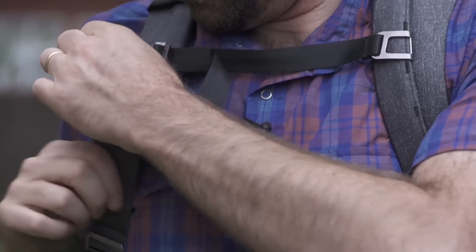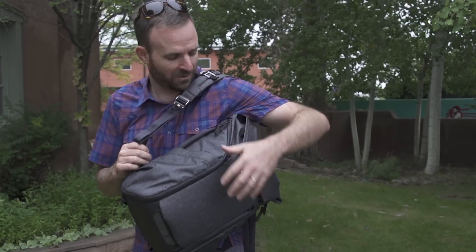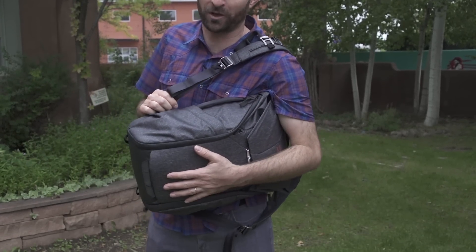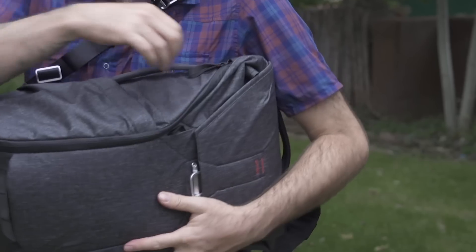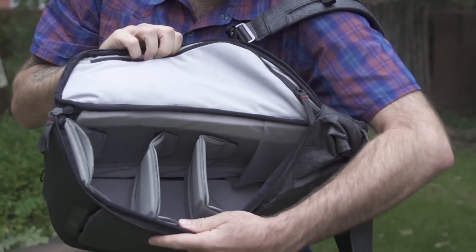Everything from the sternum strap, which you can store if you're not using it — but the real magic happens when you get inside the backpack. It's meant to sling over your shoulder for easy access. As photographers, you want to be able to get at your cameras really easily. And inside, the organizational magic really happens.